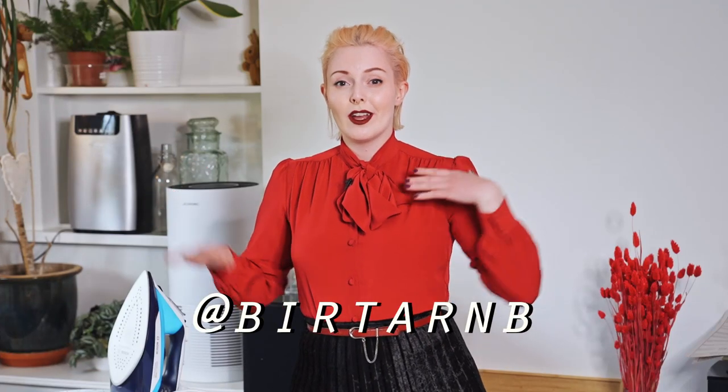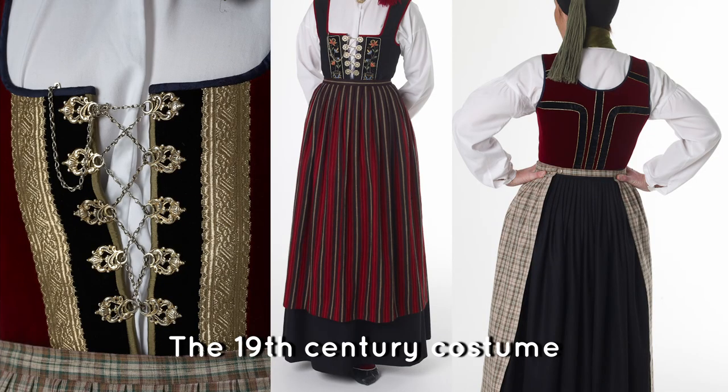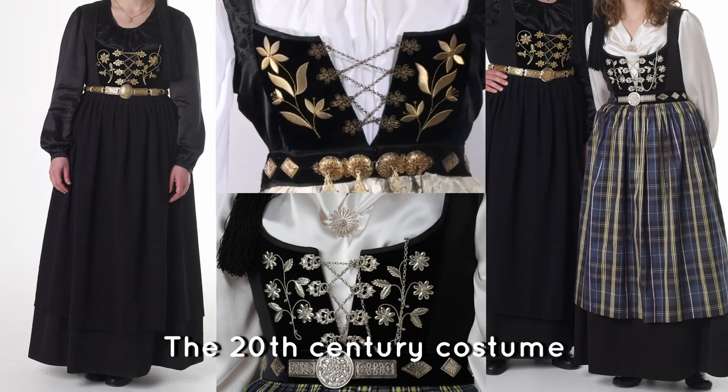Hey and welcome to my video. I'm Birtha. Today I want to create something that is very traditionally Icelandic — it's part of the Icelandic traditional costume and it's called upplutur, which would directly translate to 'an up thing.' There are two different types: one from the 19th century and one from the 20th century. It's very expensive to make and I want to try and make it on a budget because I'm cheap like that.